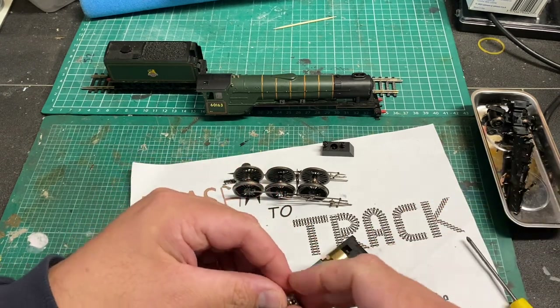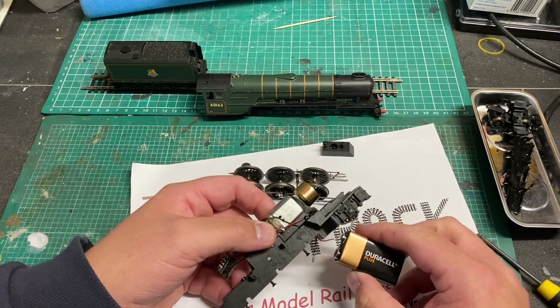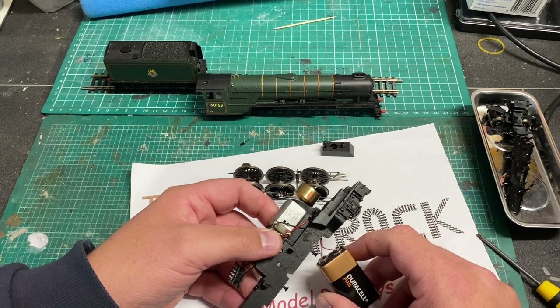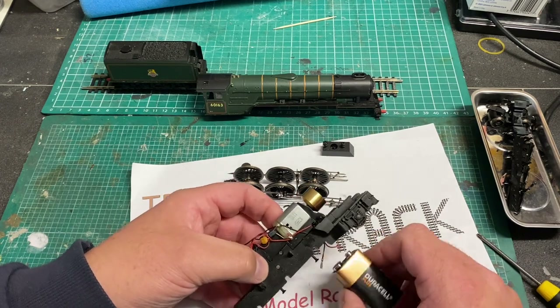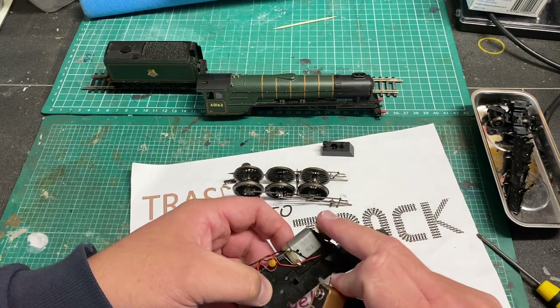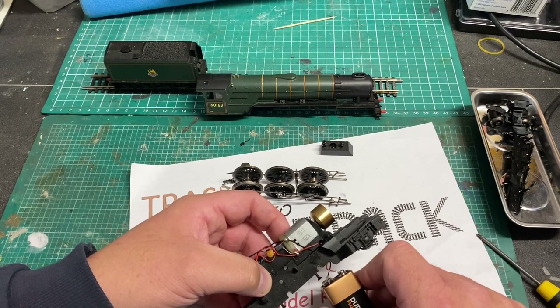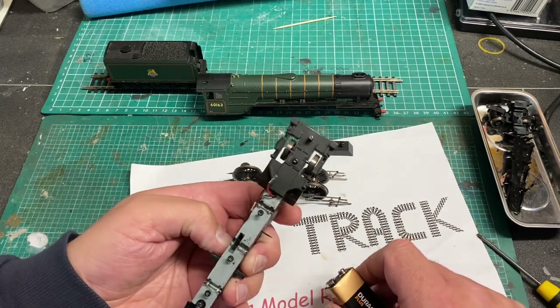I'm going to do a battery test once I put the blanking plate back in to see if the motor actually works. The motor did spin but it was a bit lumpy to say the least - it was running but not smoothly at all. You could feel a thumping in the model when you held the chassis.